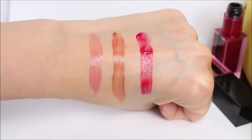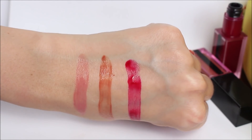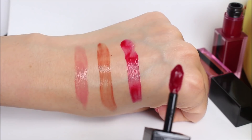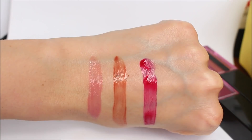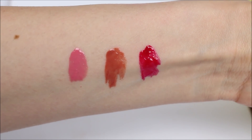They are exactly what YSL describes — a water glossy stain. It stains your lips and is long-lasting, but it looks like watercolor on the lips. By watercolor I mean it stays glossy — you put it on and it's going to remain glossy for hours and hours after that.